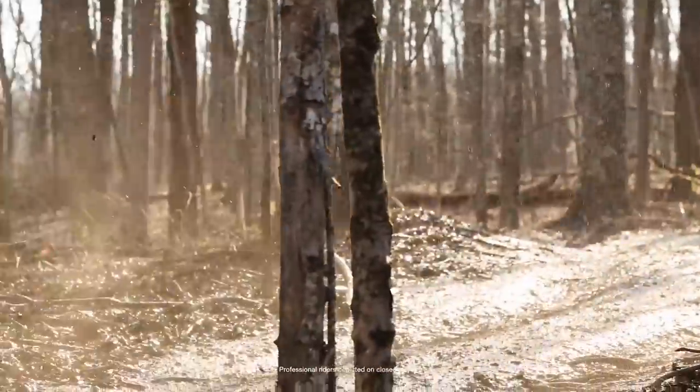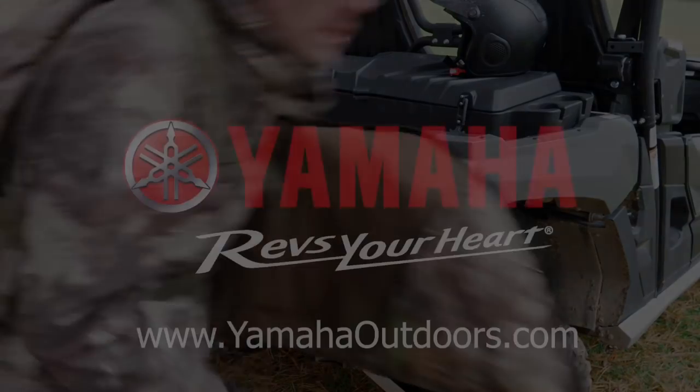This video was brought to you by Yamaha — proven off-road ATVs and side-by-side vehicles.